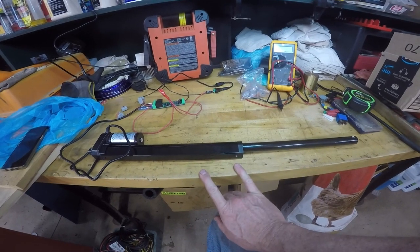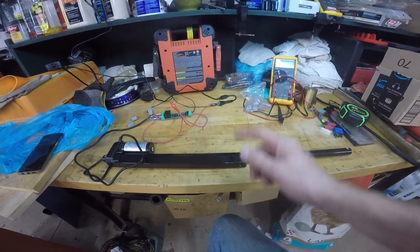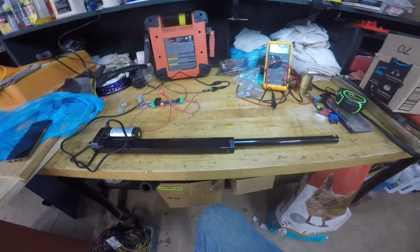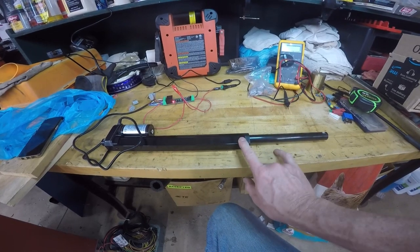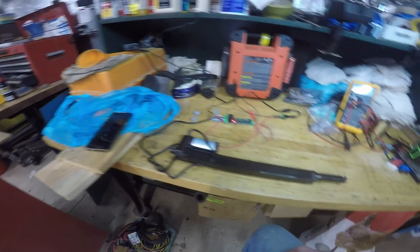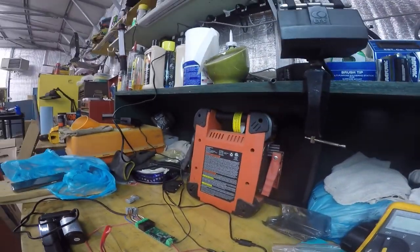So I've ordered this smart relay, a little power supply, and this linear actuator. I'm going to go through how I've hooked this up. There are one or two videos about this but they don't get really into detail, so I'll show you exactly how it's hooked up. This is really neat if you want to control a gate, barn, garage — anything with an actuator or relay. This is a two-channel relay and I think this is a 10-inch linear actuator.